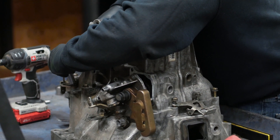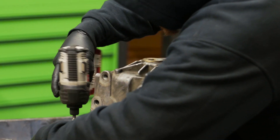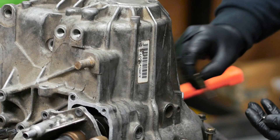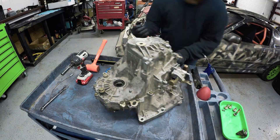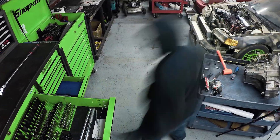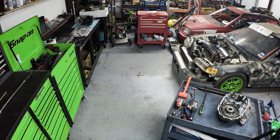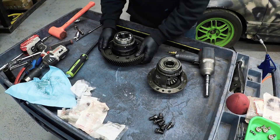Step one: disassembly. After removing all bolts and the 32 millimeter sealing cap, he spreads the snap ring, takes out the speed sensor, gear selector, and stock differential.